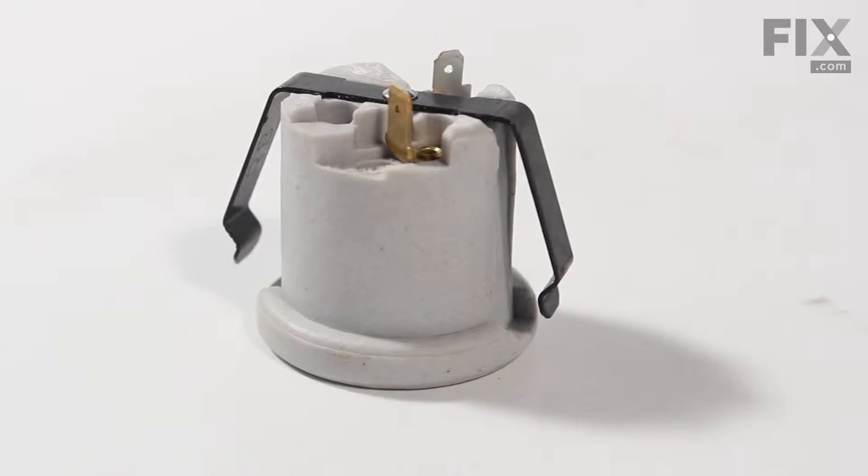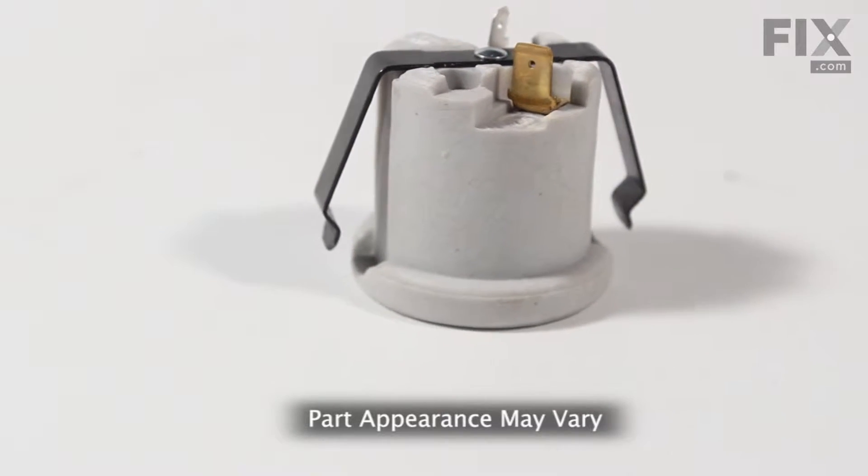Hi, it's Steve. Today we're going to show you how to change the light socket on your oven. It's a really easy job. Let me show you how we do it.